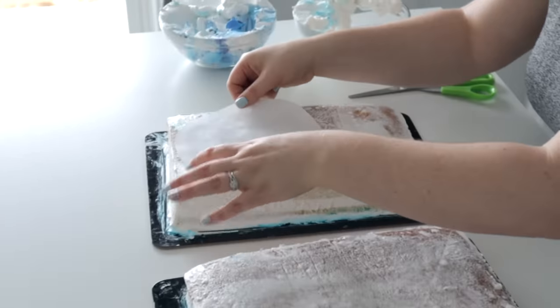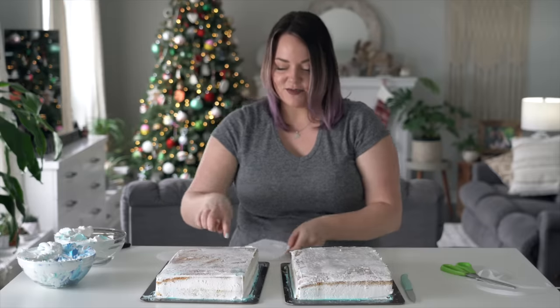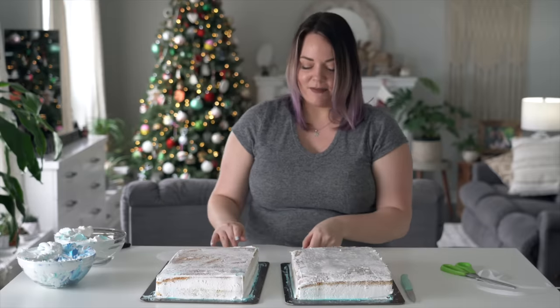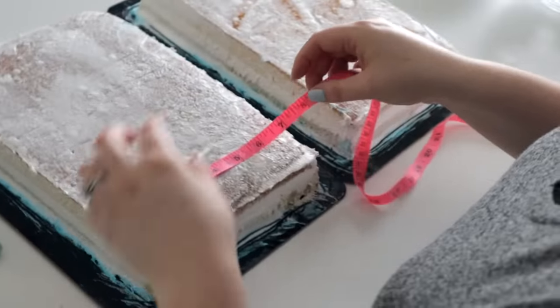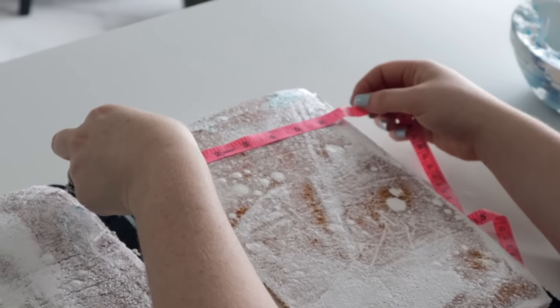I need four layers out of this. This one looks a bit smaller - it's seven and a half inches, but at its smallest point it's only seven. I need to cut a bit off of each of them.